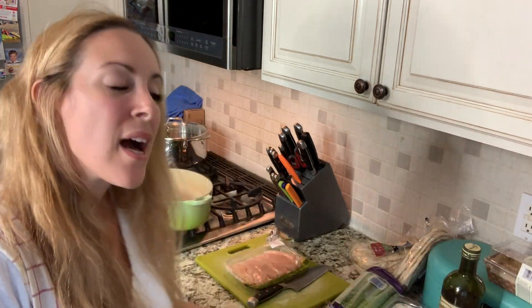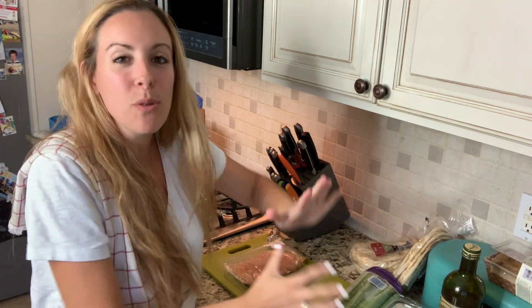Hey guys, it's Vera Sweetie from Lady in the Blog and I'm gonna make chicken noodle soup really quick and easy. It's not the way your grandmother makes it. I probably get this done in about 20-25 minutes and everybody's eating, and that's just the way I like it.